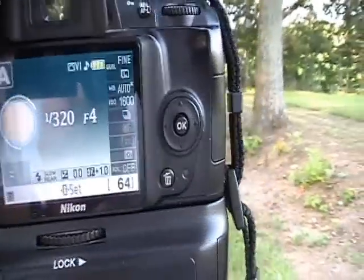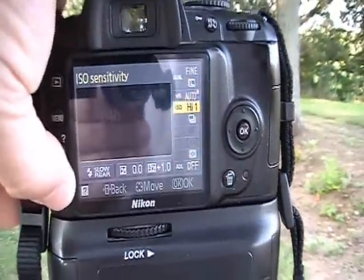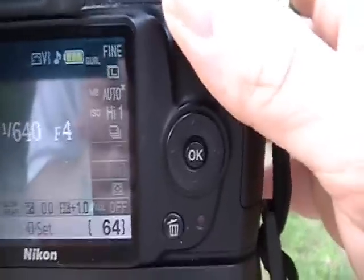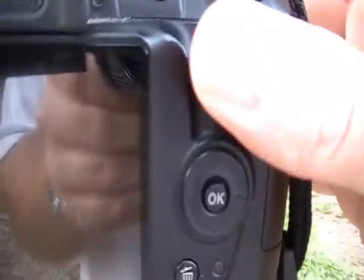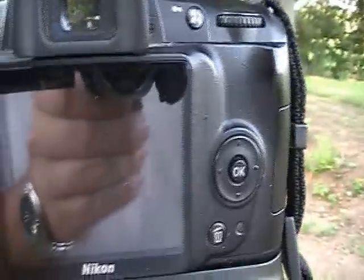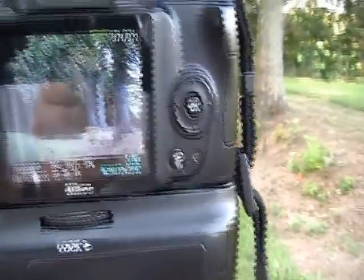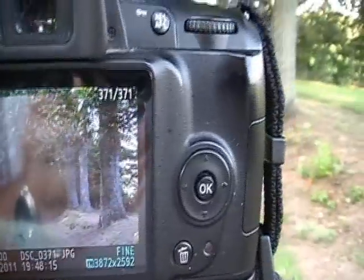I'll go ahead and clear out of that and go all the way up to high. This is not really even recommended for shooting at all. Even though I have 1/640th of a second on the shutter speed, I can obviously tell there's a lot of gray in the picture, which means there is definitely a lot of detail being lost and a lot of noise.